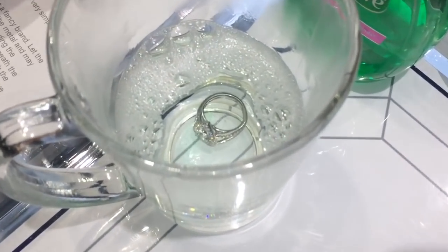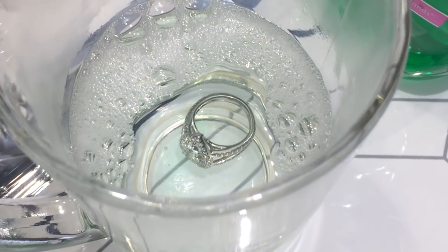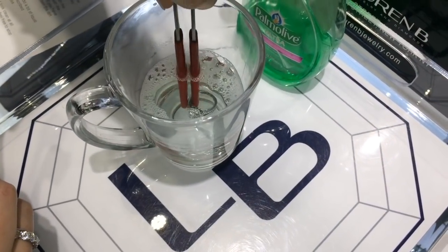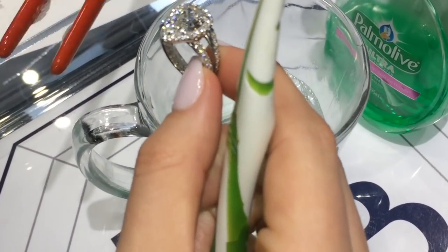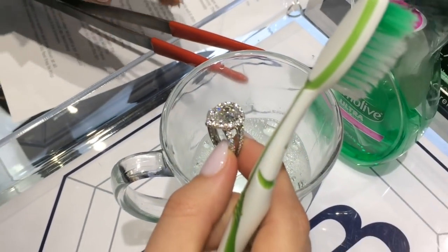I'm just going to drop the ring in and let it sit there for about two minutes or so — this way it'll really loosen up any dirt. Then I'm going to take it out and now we're going to brush the ring.